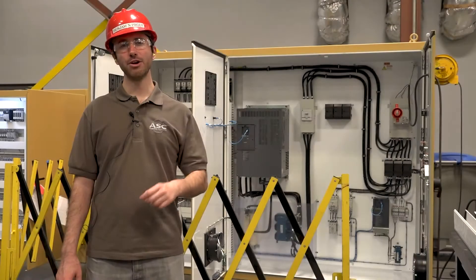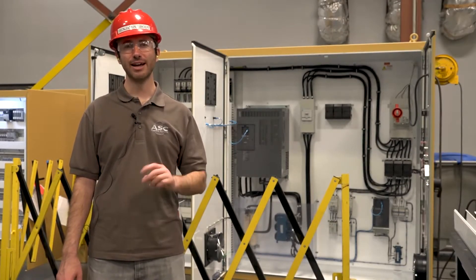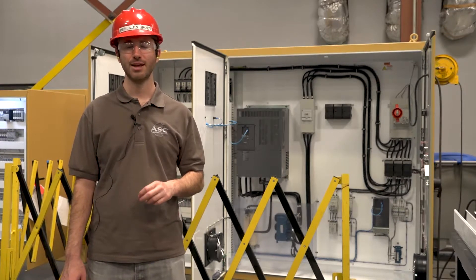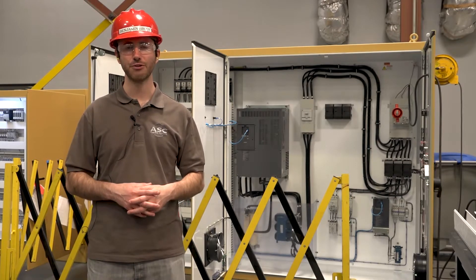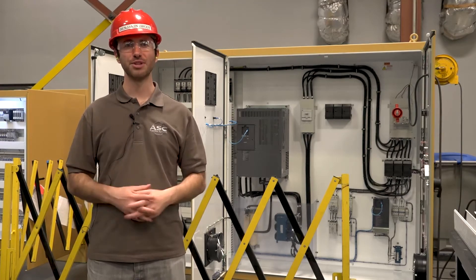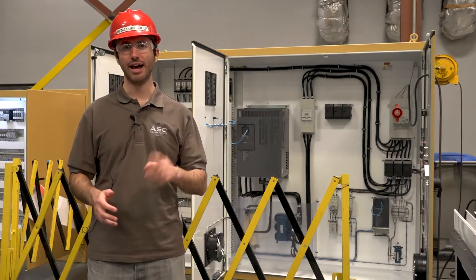Awesome. Whether you're an electrician, an engineer, or a mechanic, lockout-tagout is an important procedure that you must know whenever working around stored energy. Lockout-tagout is the only reliable means of making stored energy safe for you to work around. In this video, we're going to go through the six steps of lockout-tagout and understand each step and how to execute them.